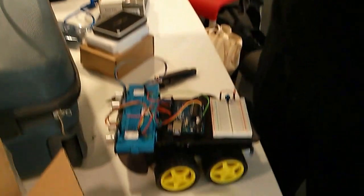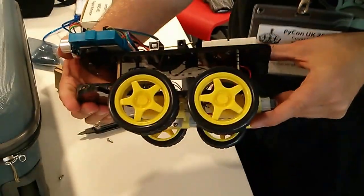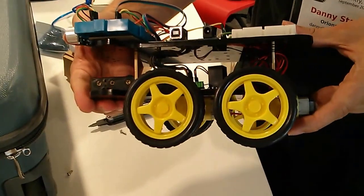I'm here again, still at the HiCon UK 2013 education track with a whole bunch of teachers and programmers. Danny Staple has brought a friend with him — this is a rather expanded and changed Orion Explorer 1 robot.